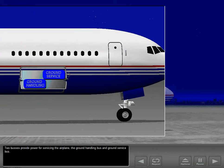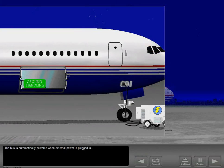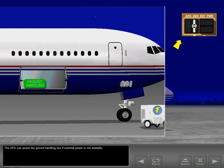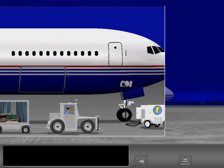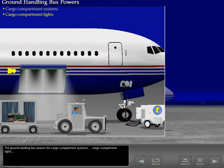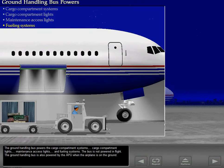Two buses provide power for servicing the airplane: the ground handling bus and ground service bus. There are no controls for the ground handling bus — the bus is automatically powered when external power is plugged in. The auxiliary power unit can power the ground handling bus if external power is not available. When external power is plugged in and meets minimum quality standards, the available light illuminates. The ground handling bus powers the cargo compartment systems, cargo compartment lights, maintenance access lights, and fueling systems. The bus is not powered in flight.